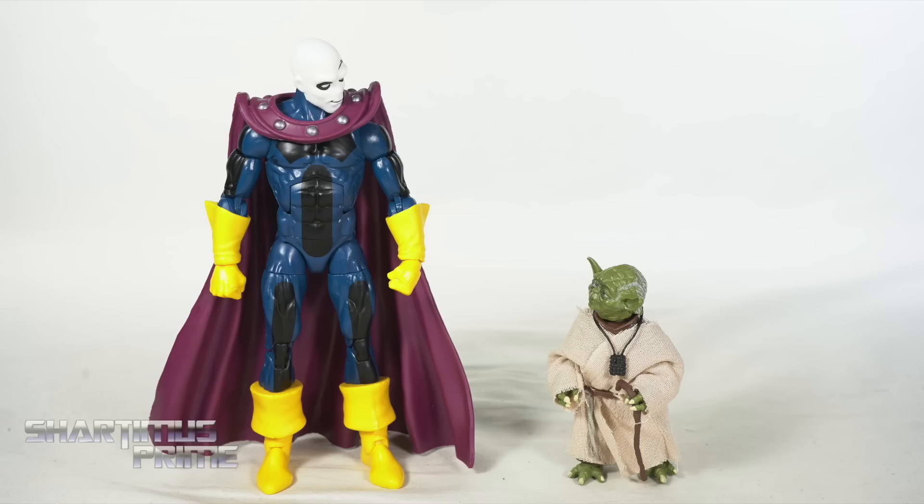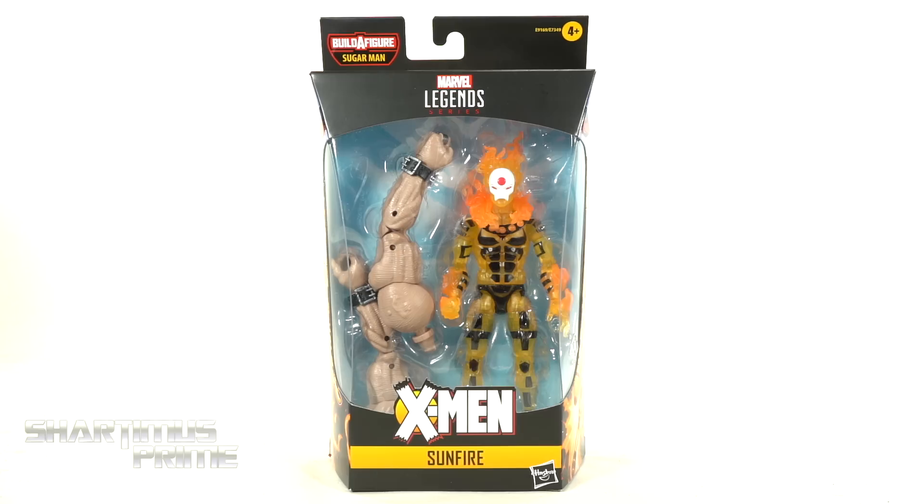Badass shapeshifter he is! Hey, what's up you guys? Shardimus Prime here doing another Marvel Legends action figure review — the Marvel Legends Age of Apocalypse Sugarman Build-A-Figure Wave: Sunfire.